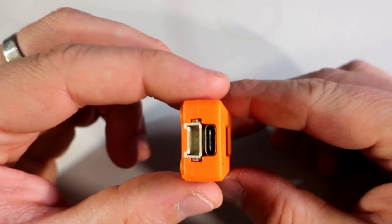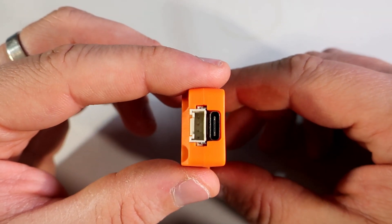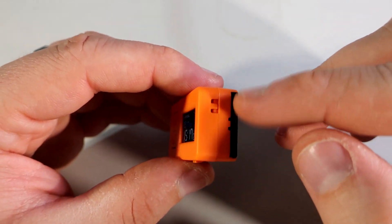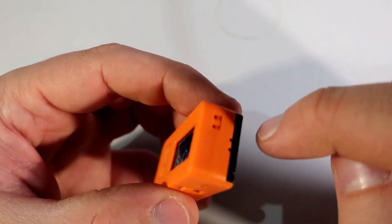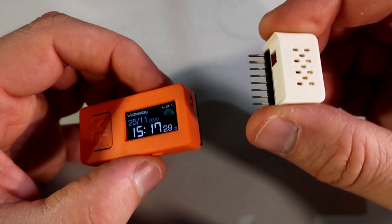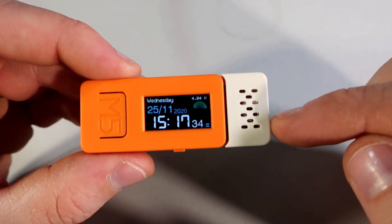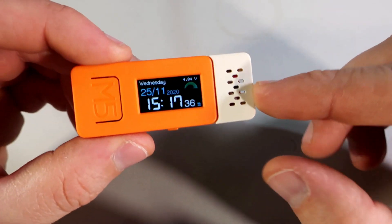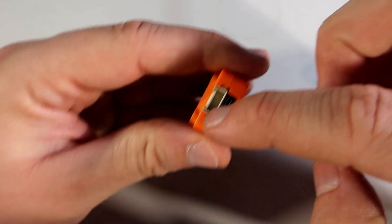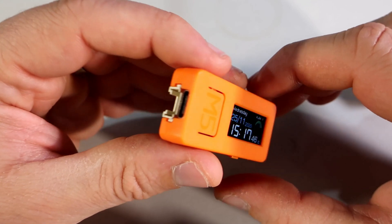Here is a USB-C connector used for programming and charging the battery, and here we can find additional GPIO pins for external modules, sensors, or devices. For example, I have this sensor here which can measure temperature, humidity, and pressure — I didn't try it yet. There is also this connector which can be used for many modules produced by M5Stack.